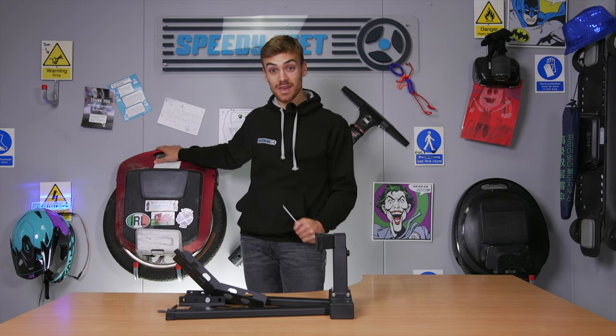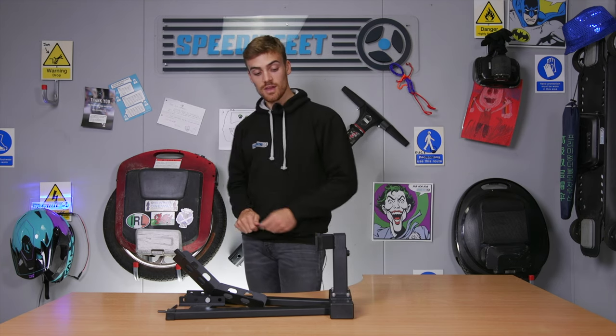In it goes. So there we go — that is the Pro Unicycle Stand keeping up my Ninebot One without a problem. But I said it was customizable, so let's have a look and see how it does with a larger model. This wheel is obviously significantly bigger — this Gotway is bigger than the Ninebot that we just tried.